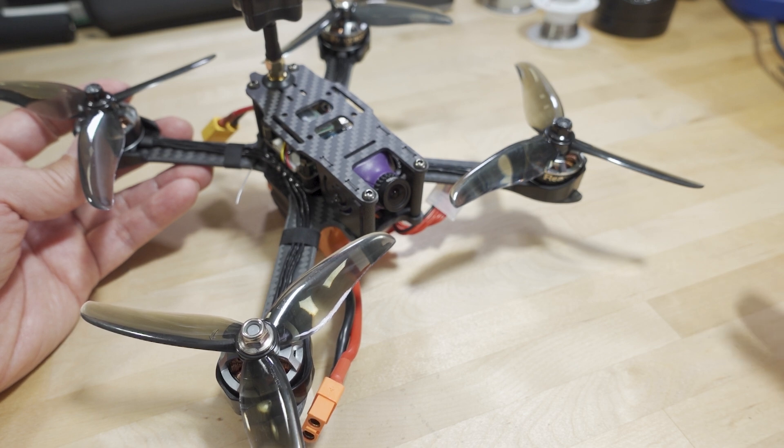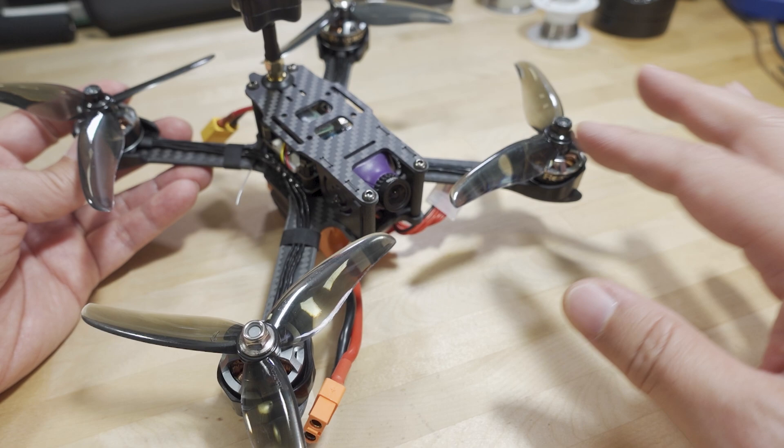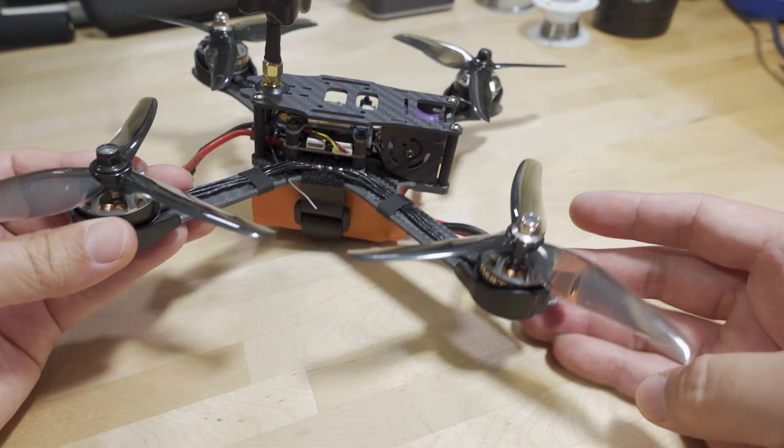That previous one was a 5-inch freestyle drone with the battery on top. This one is a racing-style drone with the battery on the bottom.